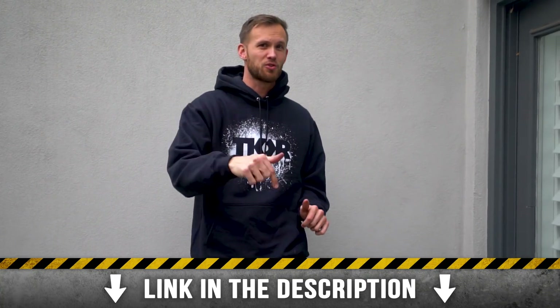Hey guys, there's only one week left of our winter merch sale. If you haven't ordered your gear yet, go ahead down to the description and order it today.